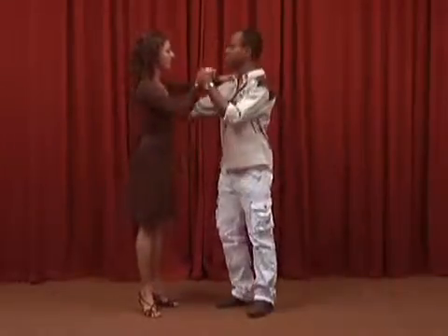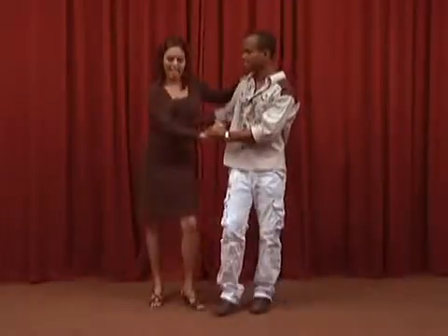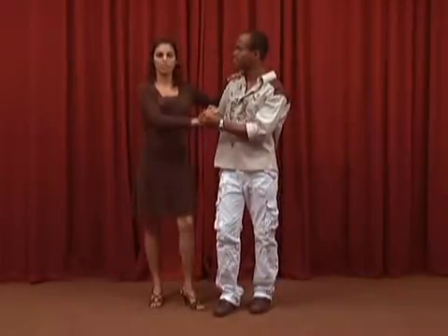To do the dile que no, the girl raises her left leg slightly while turning in place to the right side of the boy. On beat 7 in the previous musical cycle, we did the dile que no.